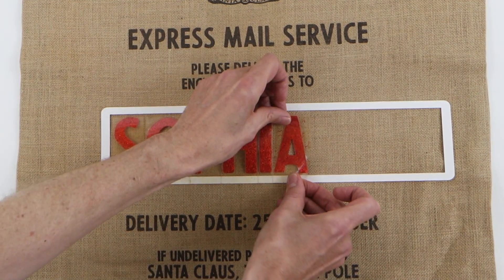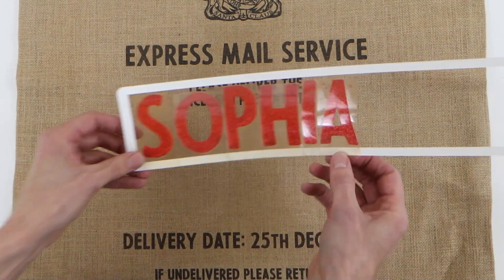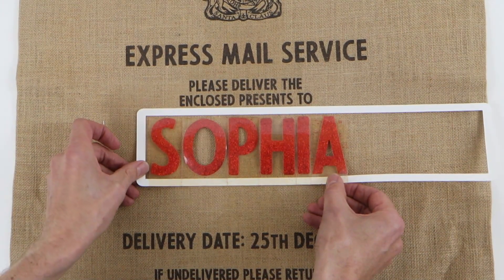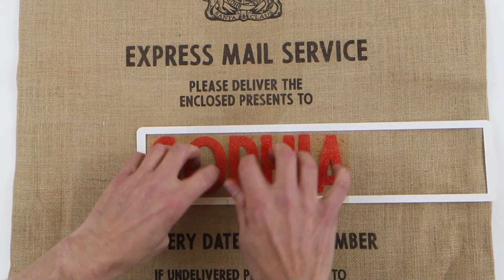We need to place the name in the correct position. Use the black text printed on the sack as a guide to centre the name on the sack, and then move the name down so the blank space above it and below it is the same.